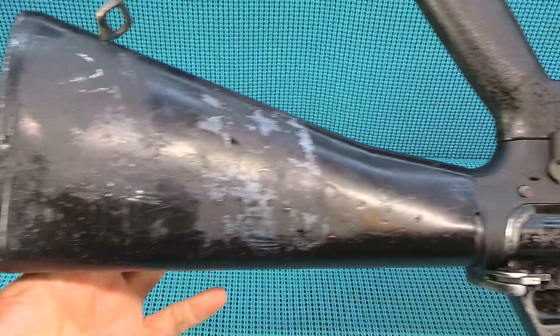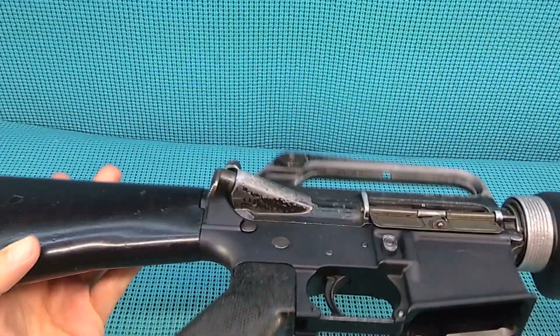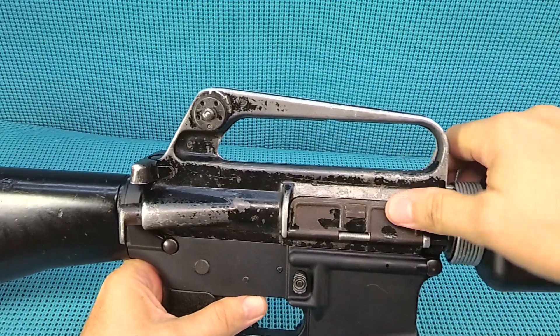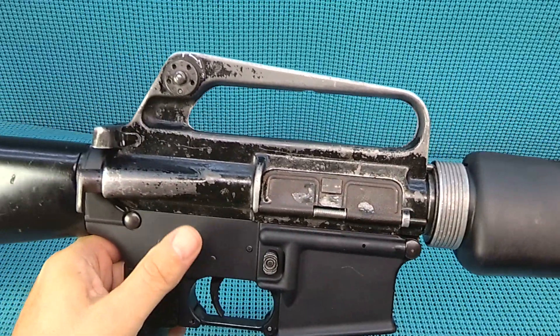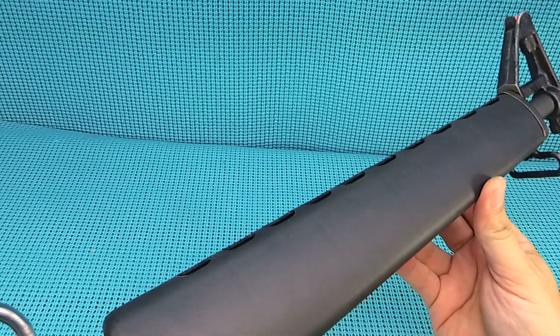The finish on it, guys — oh that game-use goodness. Look at that upper receiver, it is just worn out. Check out that buttstock, the grip — everything's just right on that. But then you look at the receiver, that is way too new. I love this — a little bit of rust on that hot rod, I can't beat that.